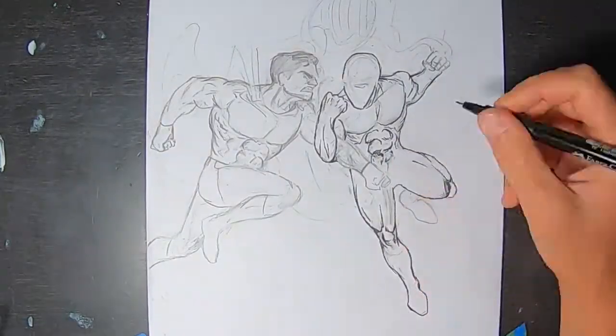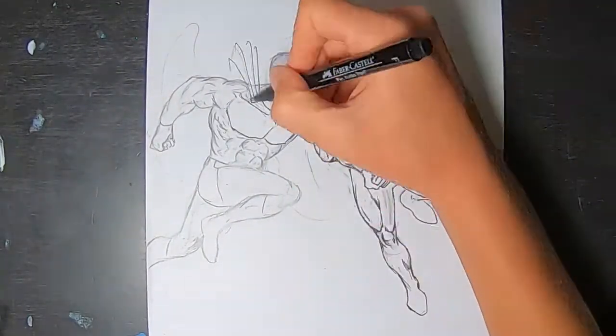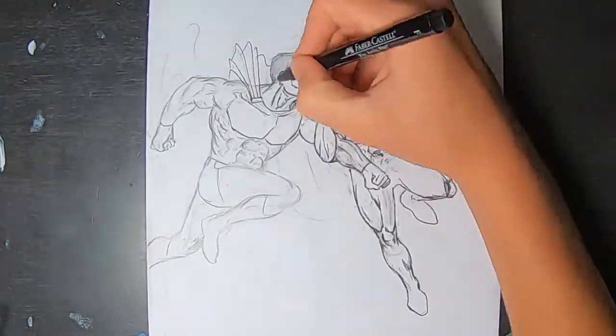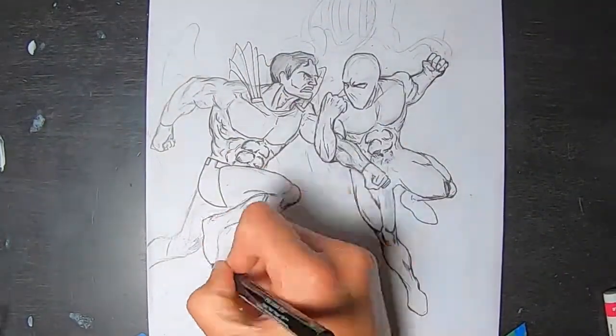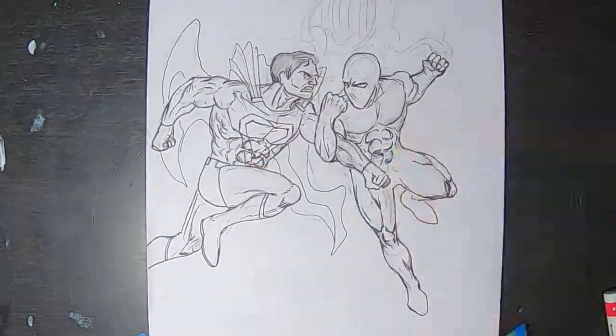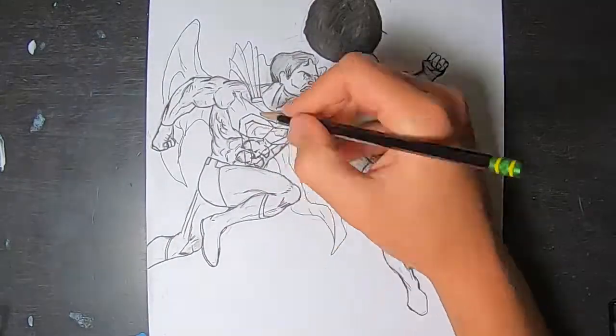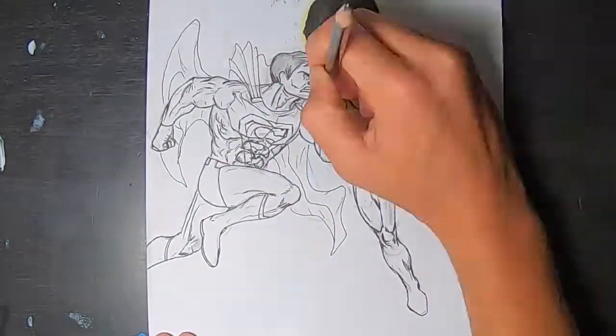Welcome back viewers to another video from Duo Comics. We are excited to bring you this video — it is another one of our characters versus another universe's character. This is Superman, DC's character, versus our character Eclipse. We hope you enjoy it.